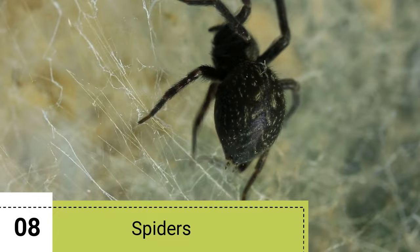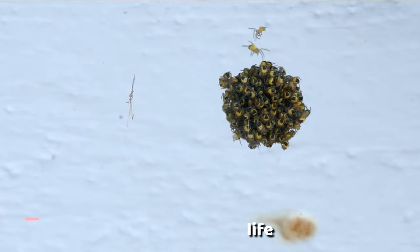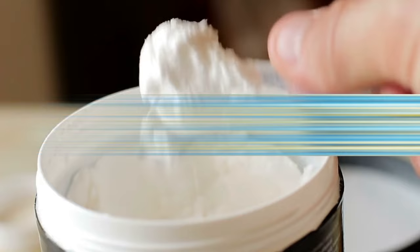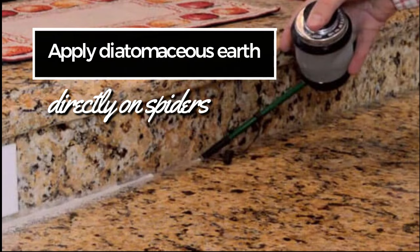Spiders. There are few creatures on earth as feared as spiders. Arachnophobes have a hard time even looking at pictures of these eight-legged pests, let alone encountering one in real life. And while most spiders found in North America are harmless, some species can deliver a painful bite. One popular method of spider control is diatomaceous earth. This powder can kill spiders by absorbing their fluids and oils and dehydrating them. Sprinkle it in areas where you have spiders lurking, such as their nest, and it will exterminate them on contact. You can also apply diatomaceous earth directly on spiders.